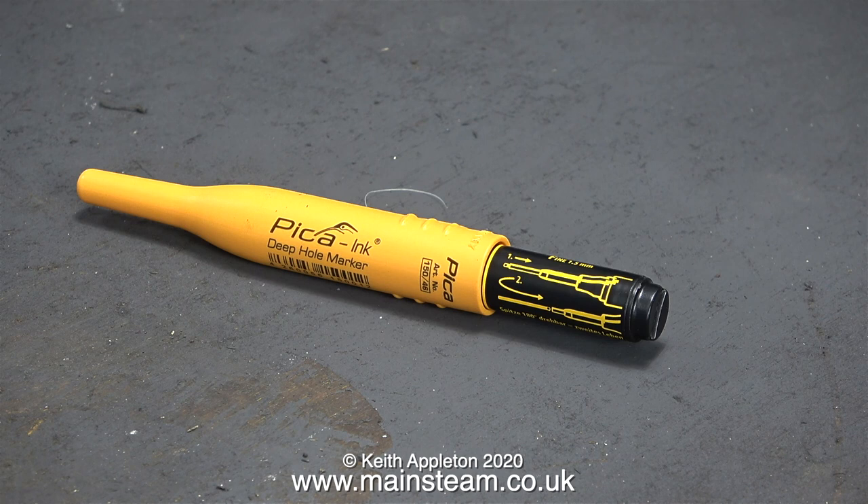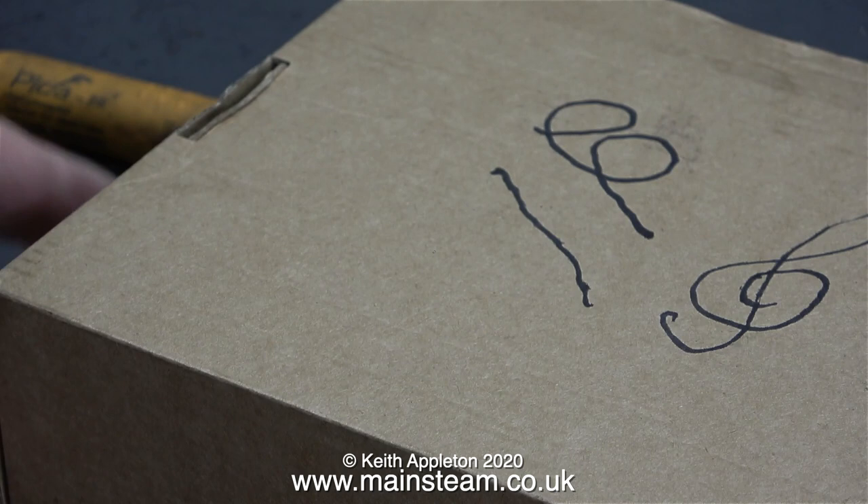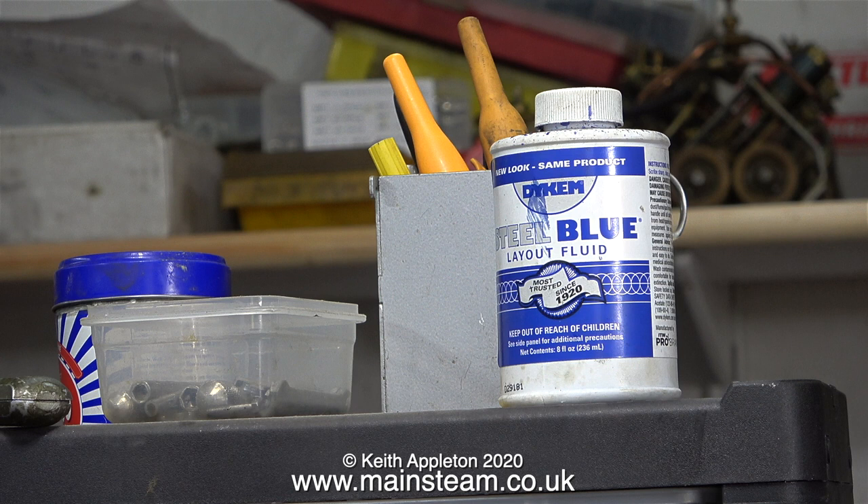Unfortunately the point broke on one of them because I was a bit too heavy handed, but it still works as there's a tiny bit of point showing past the metal sleeve. I often use these marker pens for marking out because you can get quite fine lines. I put two of the pens in a container with some other pens on the workbench - one of them is on the workbench itself all the time and the other one is on the shelf behind the lathe. I do like the idea of not having to waste time looking for things.